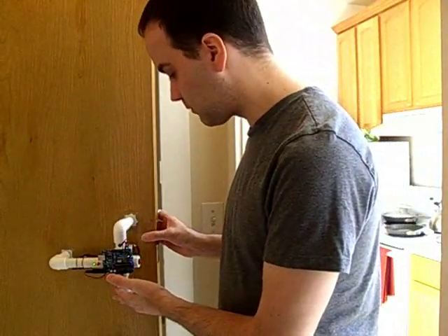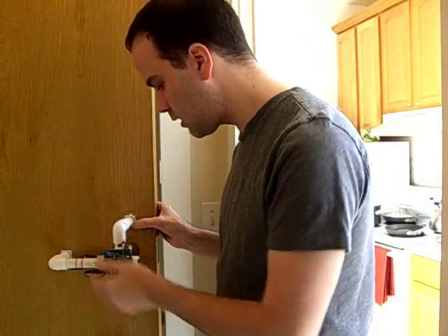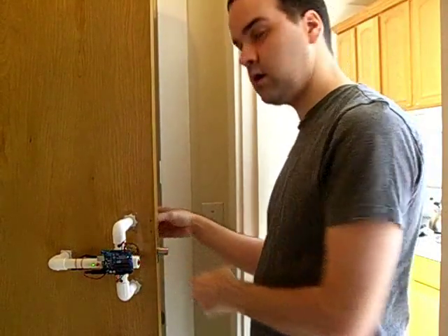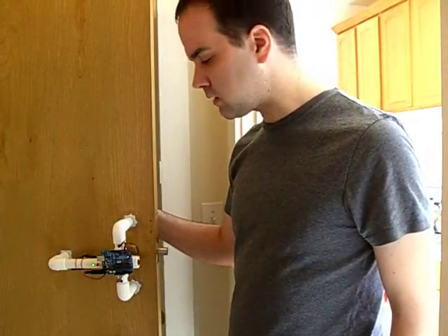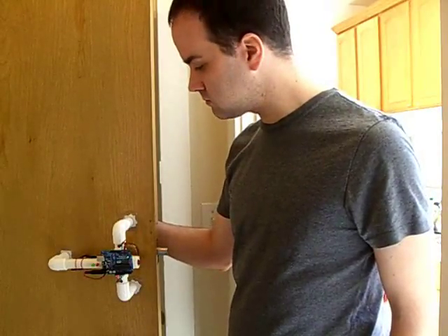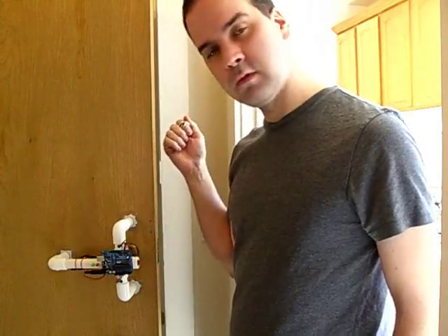So now we have it firmly attached to our door — kind of — and the power is on, and our door is locked. If somebody comes by and gives a regular knock, nothing happens, but if they come by and give the secret knock, the door is unlocked.